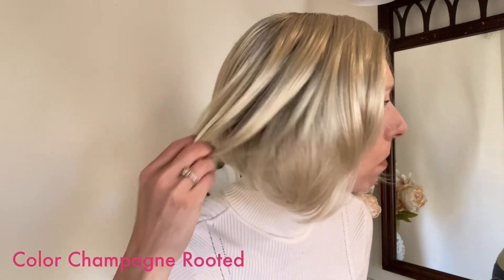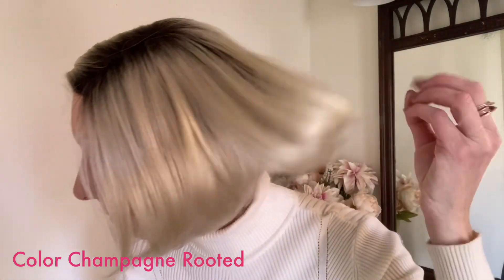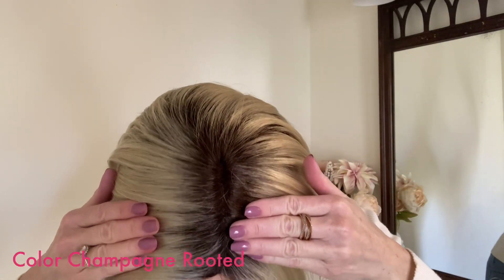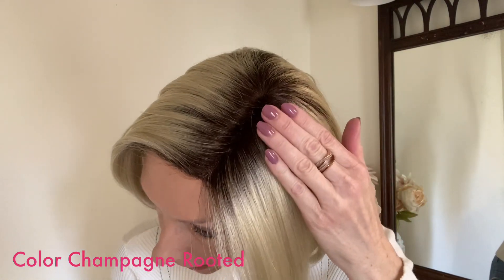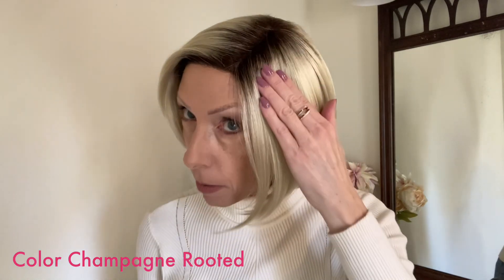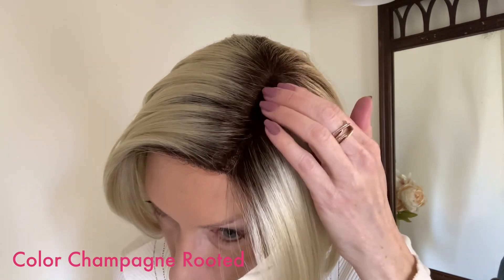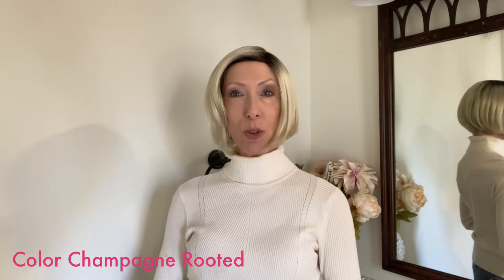Champagne rooted is beautifully done. This is the lightest beige blonde and it has medium brown roots. To my eye, this color is like a number six or eight medium brown — it is not as dark as a number four or two, but be aware that it is a darker medium as opposed to a lighter medium, and the roots are a little warm. To get the best look at this color, let's go outside in natural light.